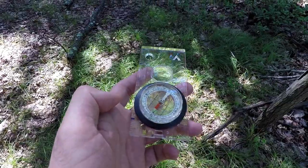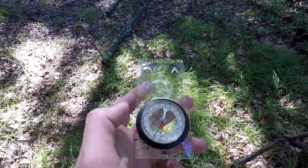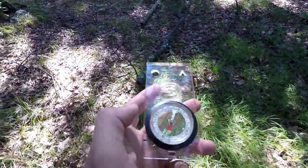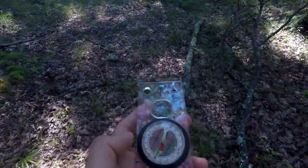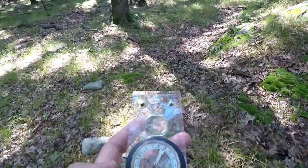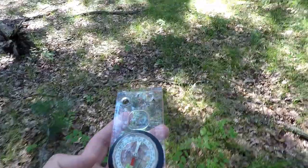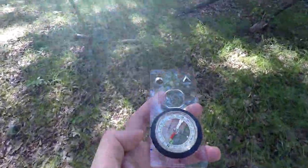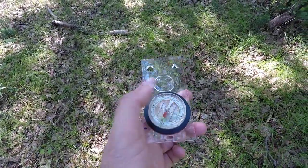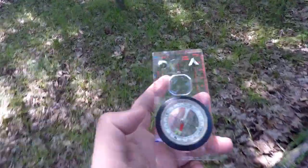And there we go. This is the direction I need to travel. I follow the arrow, keeping red in the shed, and I'm going at 150 degrees. This will take me pretty much back to my starting point. Very easy — keep red in the shed. If your compass needle is black, then remember: black is back. This one happens to be white, and I don't have a rhyme for that.